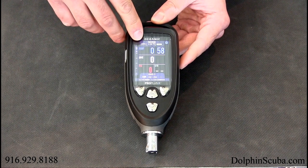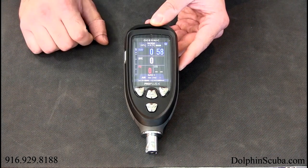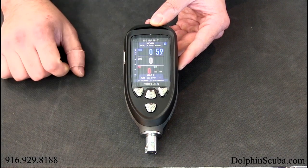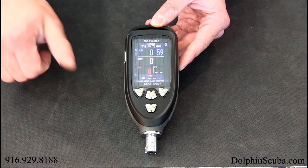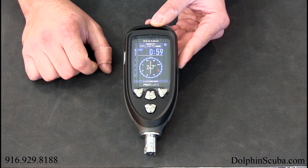You have your surface interval time here, you have your actual dive time here, you have your remaining PSI and you have your gas time remaining. If you keep looking down here it gives you the scrolling options and tells you where exactly you're going. So navigating this thing is going to be really easy.